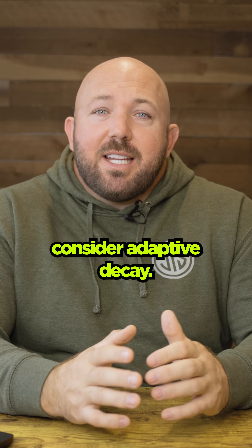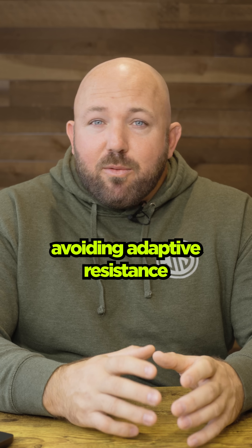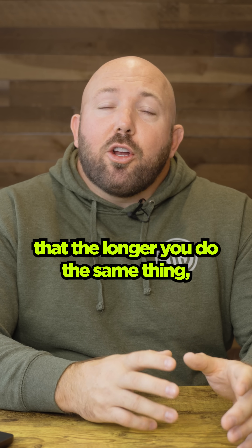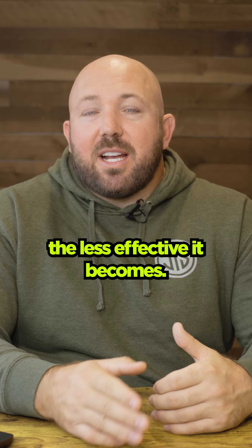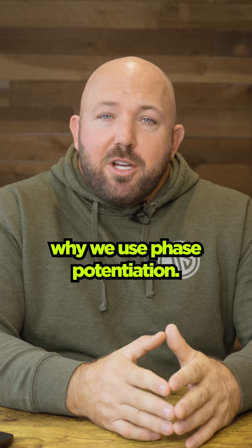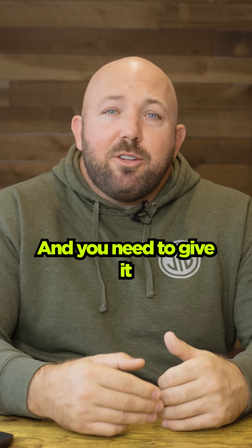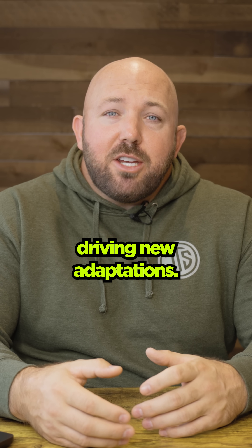It's also important to consider adaptive decay. You may have heard about adaptive resistance — the longer you do the same thing, the less effective it becomes. That's another reason why we use phase potentiation, because if you're always doing the same thing all the time, your body's going to acclimate and you need to give it novel stimulus to continue driving new adaptations.